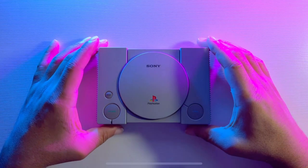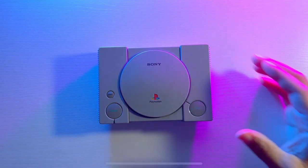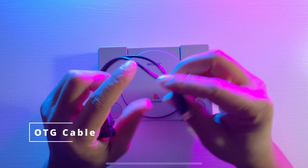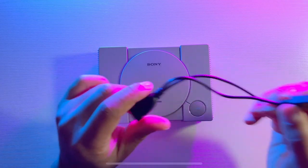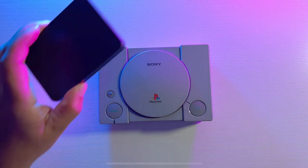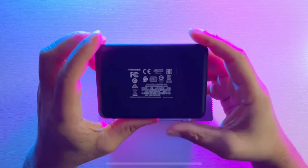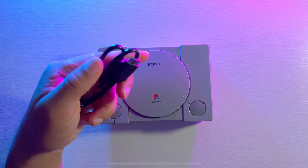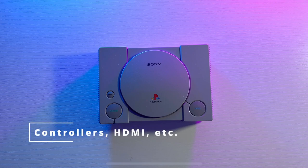So as you can see, we have our PlayStation Classic here and it comes with an OTG cable — you have the USB plug, the one that plugs into the back of the device, and the part you plug your USB power into. You'll also receive a one terabyte hard drive, which is where all the games, ROMs, and software are installed, along with a power USB cable for the hard drive.